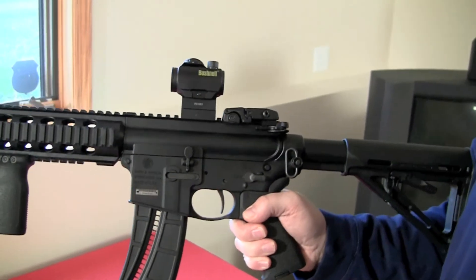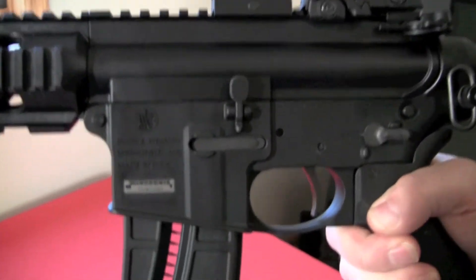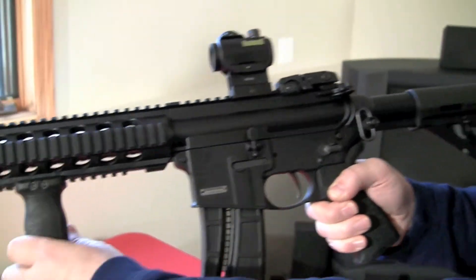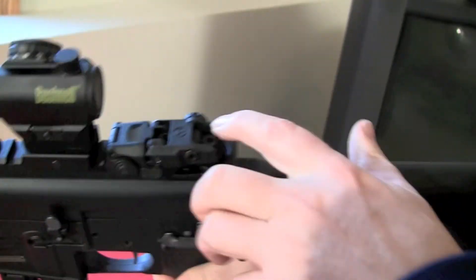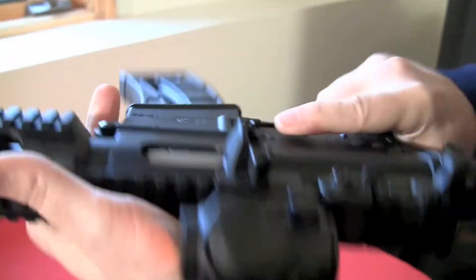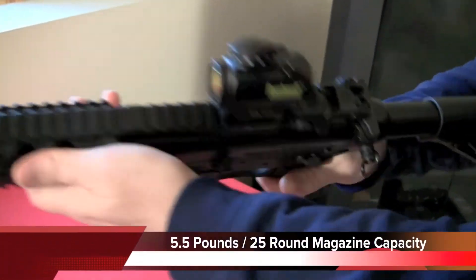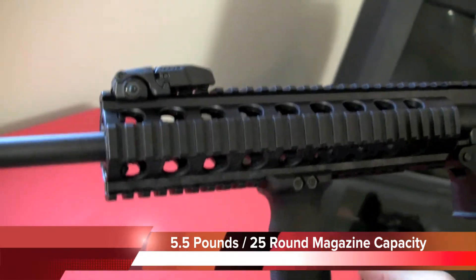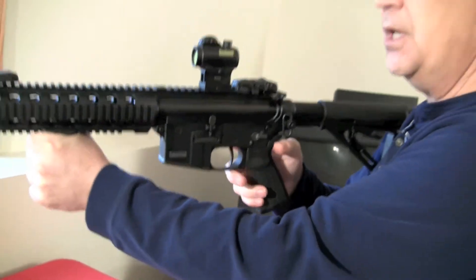One of the things I really like about what Smith & Wesson has done is that, while it's purpose-built, it also has all of the identical controls of a traditional AR-15. The safety is in exactly the same spot, the charging handle is in the same place, the release is in the same place, and the mag drop is in the same place. So it's a great training platform — you can train on this and then move up to the big-boy gun.